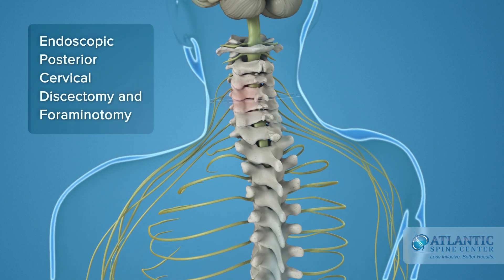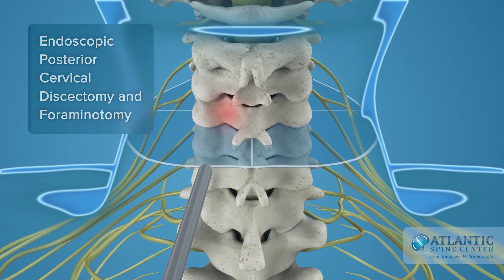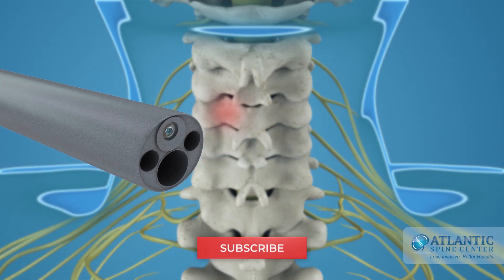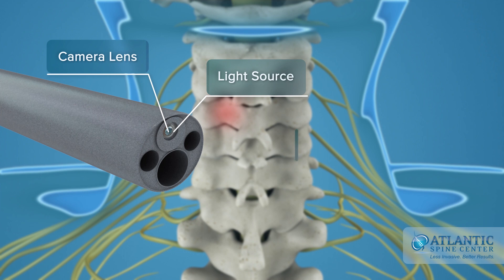Endoscopic posterior cervical discectomy and foraminotomy is a minimally invasive procedure, which uses a specially designed state-of-the-art spinal endoscope with a built-in camera lens, light source, a channel for various fine instruments, and irrigation channels.